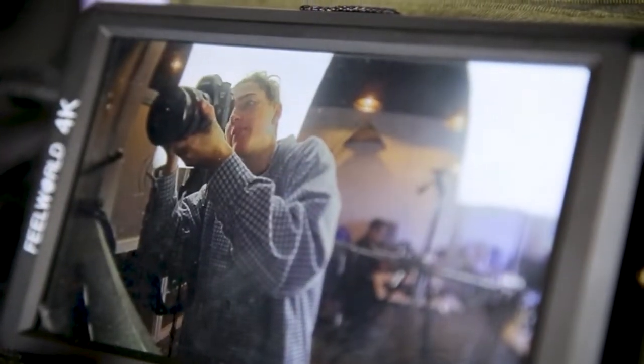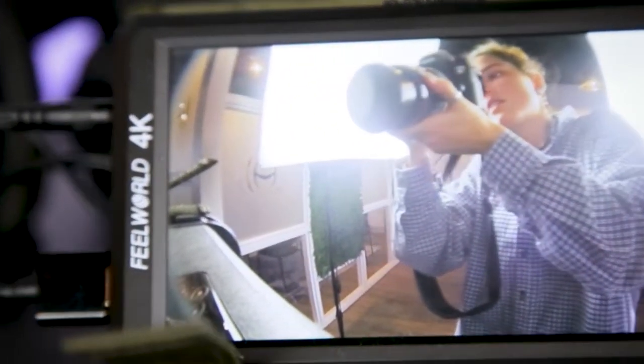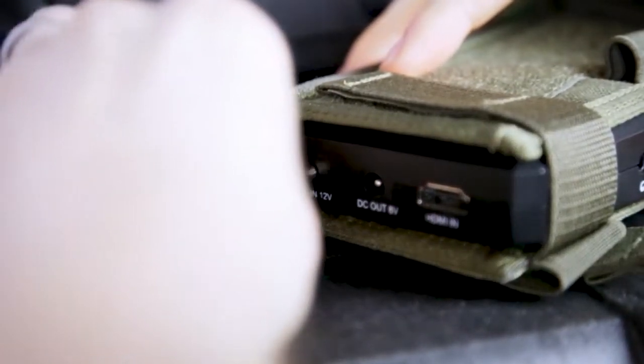The live video feed is sent to an arm-mounted screen, which means that you can keep both hands free to do other tasks. This kit comes with MOLLE-compatible pouches, which can be mounted to any existing chest rig or plate carry.